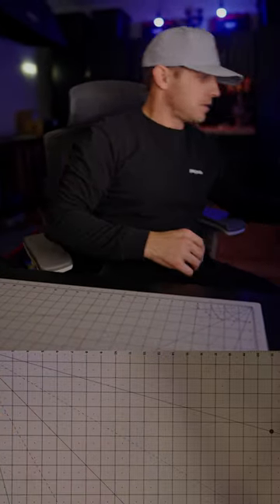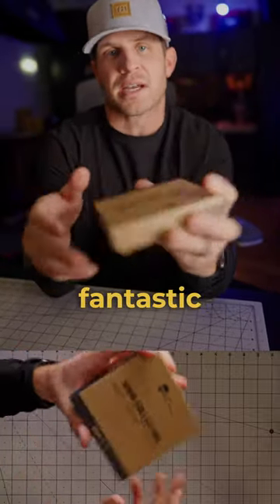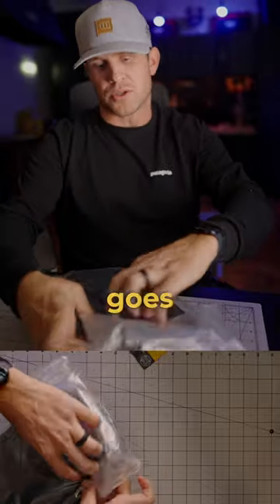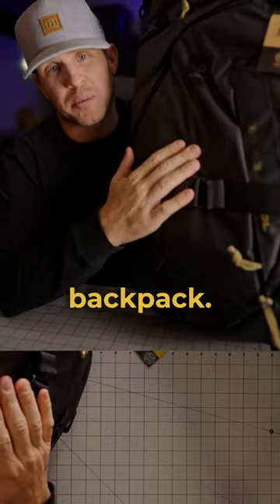Next up, Mavic 3 Pro filters — Polar Pro just makes fantastic filters. This is a cube, and I think this goes with the next one: this is their For Real 50-liter backpack.